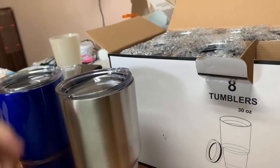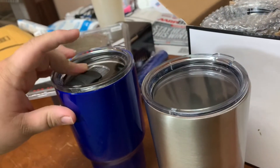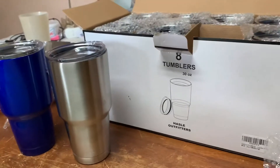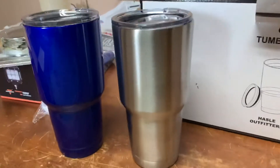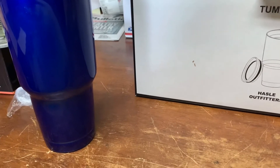These even actually look like the old Yeti lids. Anyway, bought 8 of these. We're going to try some different stuff with powder coating them.